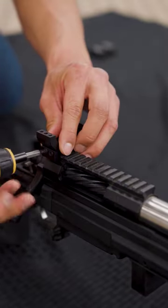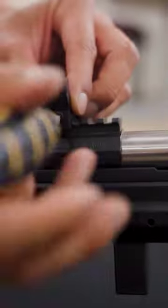Step 1: Get the rings on the gun. This will be the rough placement — you may need to adjust this later for eye relief.